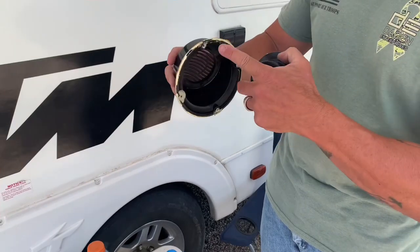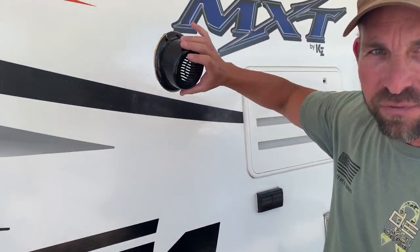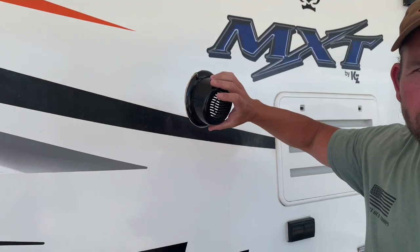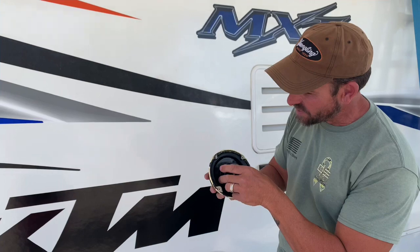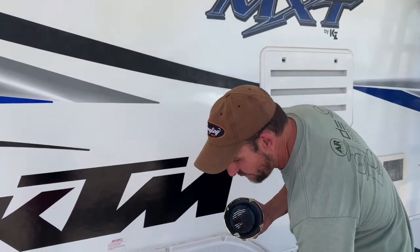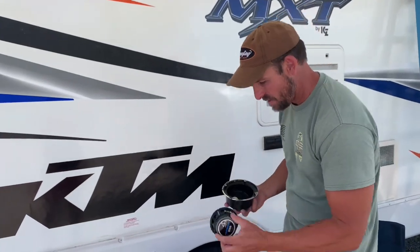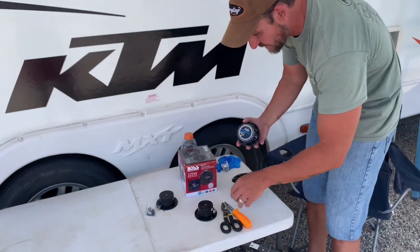When you take off your speaker, these are four and a half inch, so if you had a four and a half inch speaker that fit flush that would be perfect, but the old speaker was four inch and it sits inside. So I found a four inch speaker again at AutoZone.